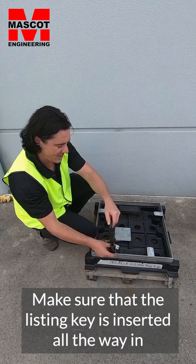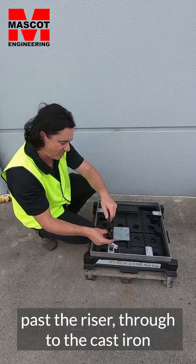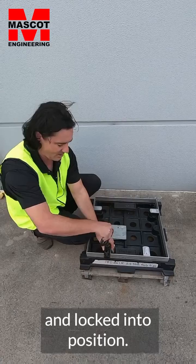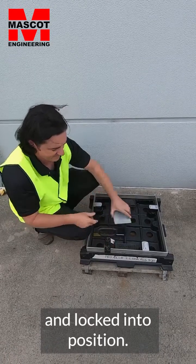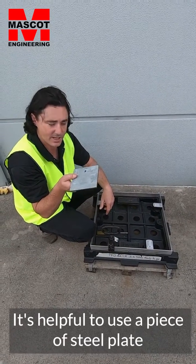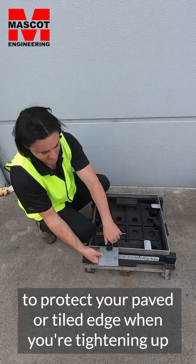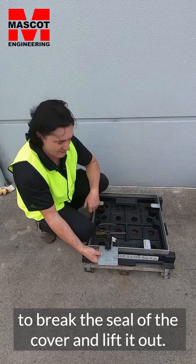Make sure that the lifting key is inserted all the way through, past the riser, through to the cast iron, and locked into position. It's also helpful to use a piece of steel plate to protect your paved or tiled edge when tightening up to break the seal of the cover and lift it out.